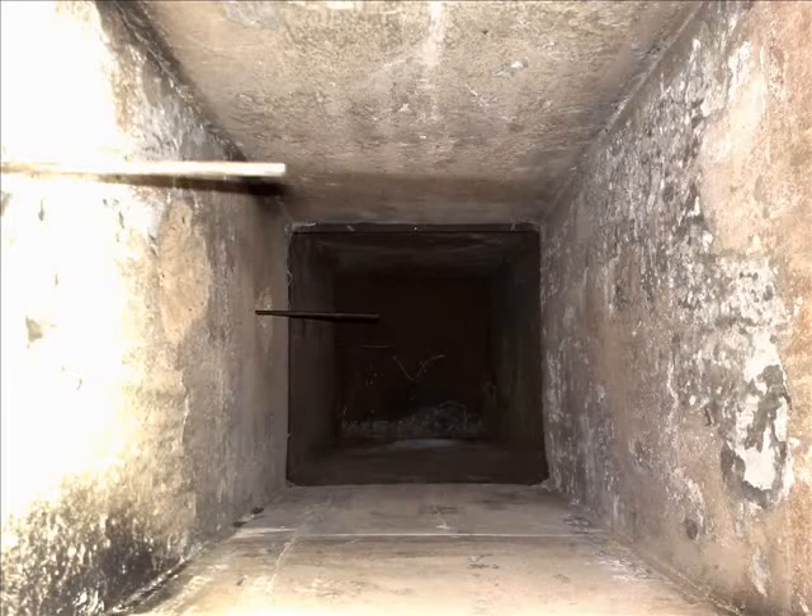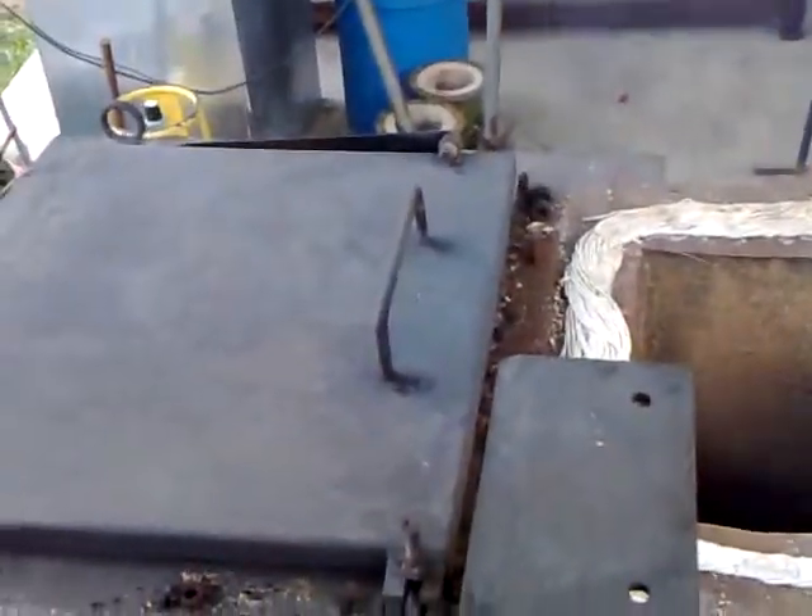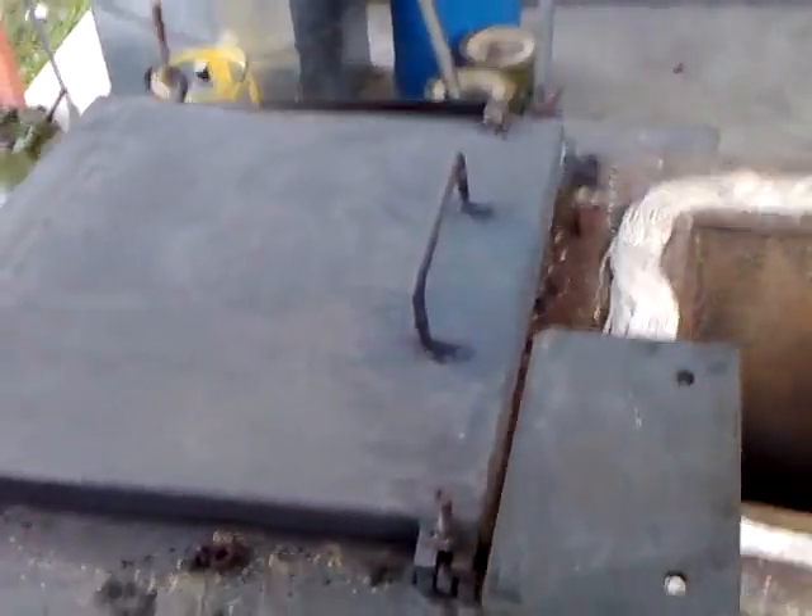In this video we'll see the initial test of the gasifier-combustor with low air flow rate, then with high air flow rate. After the startup, just closed the cover five minutes ago — the flame is already there.